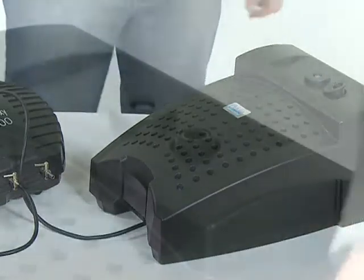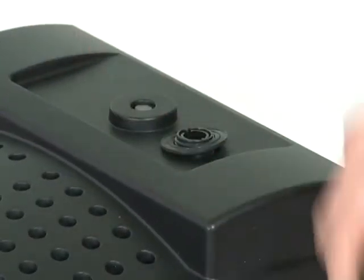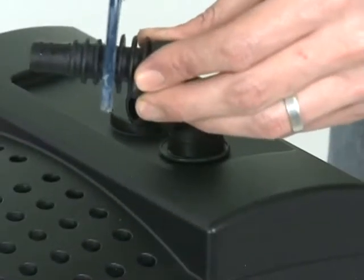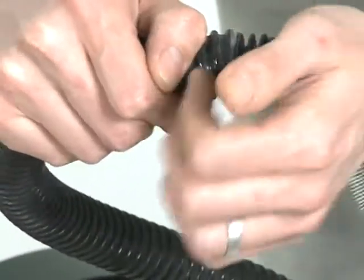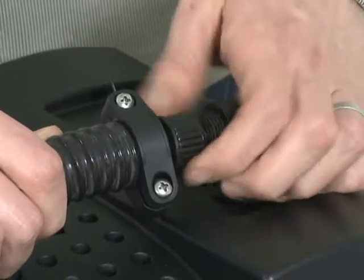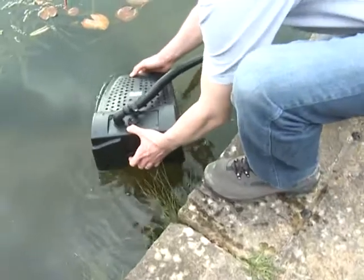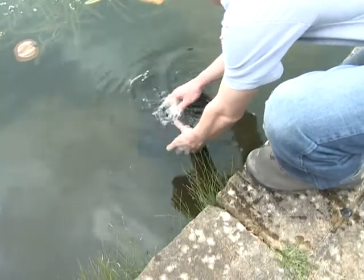Screw the bend onto the outlet on top of the Filtral using the O-ring supplied. Cut down the stepped hose tail to the correct diameter and then push it onto the hose and secure with a hose clip. Screw onto the bend and then route to a waterfall or water feature for example. Place the Filtral in the pond on a firm level base and ensure that the hoses are correctly routed.